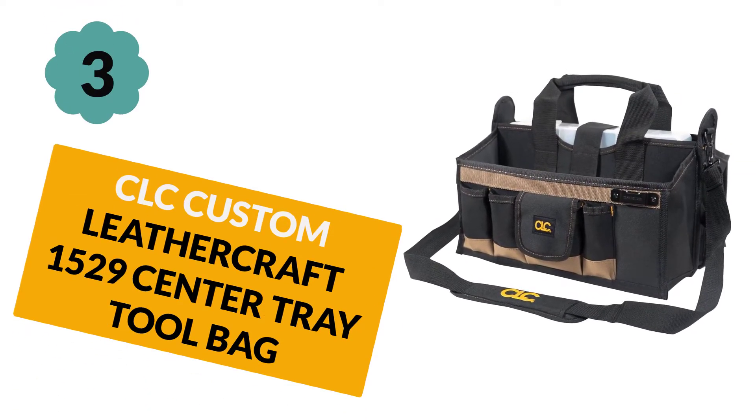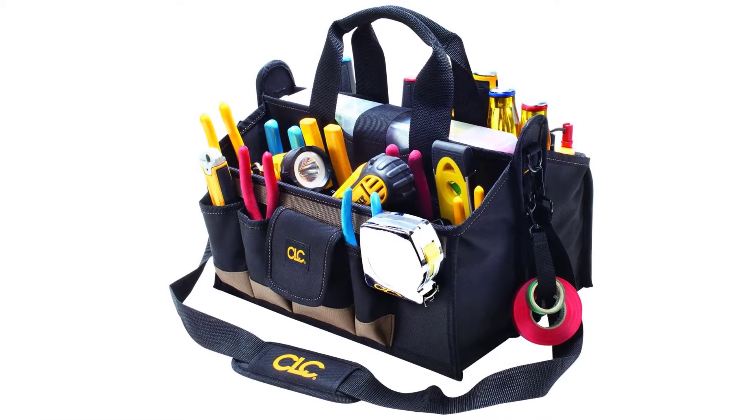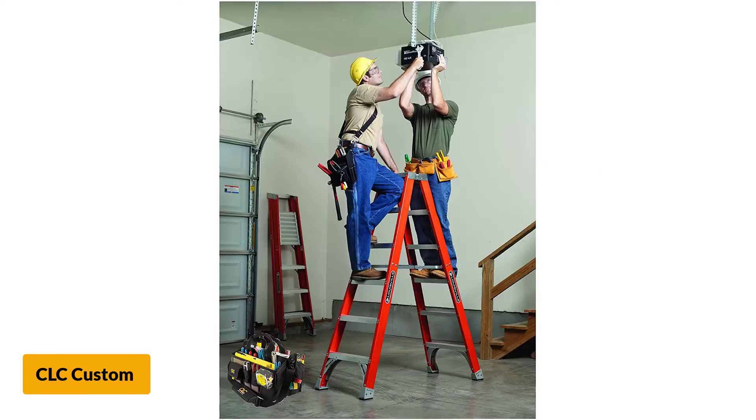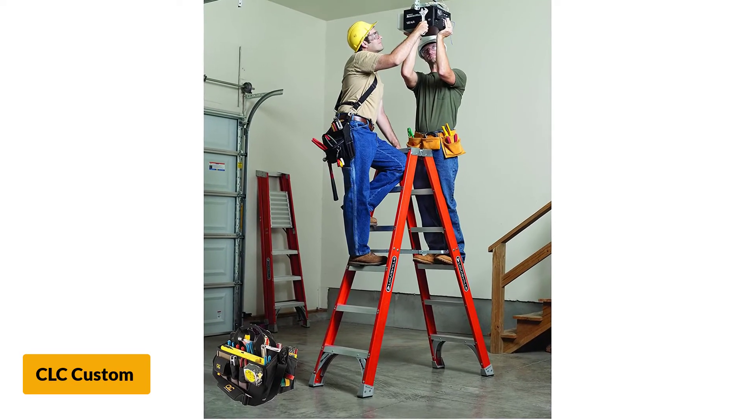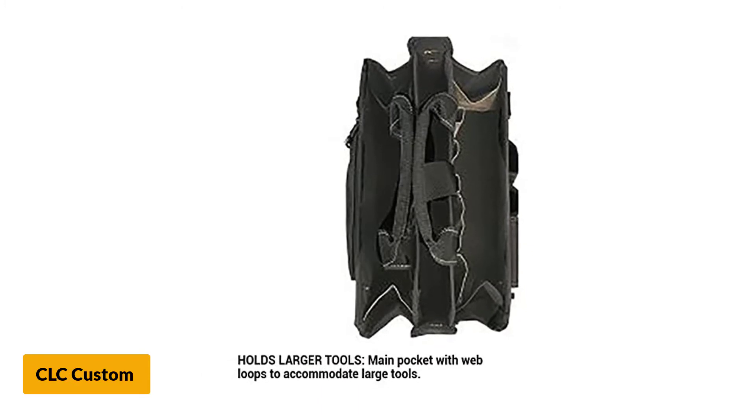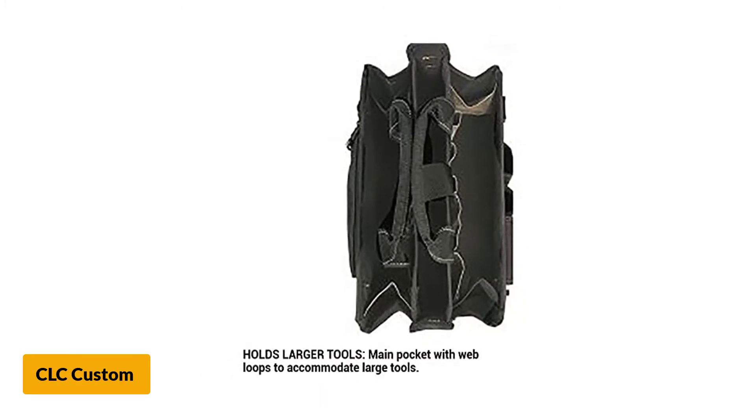At number 3: CLC Custom Leathercraft 1529 Center Tray Tool Bag. Designed with multiple pockets, it offers up to 16 pockets in both large and small sizes, helping you organize tools into different categories easily. The largest compartment can be used as a place to store large and heavy tools.